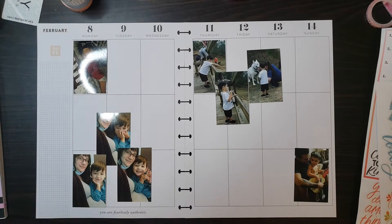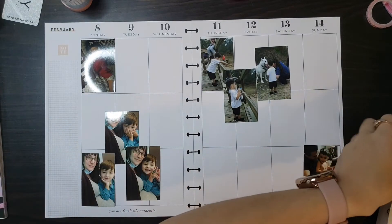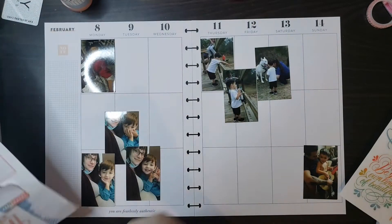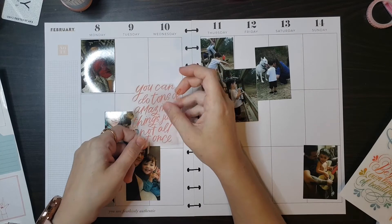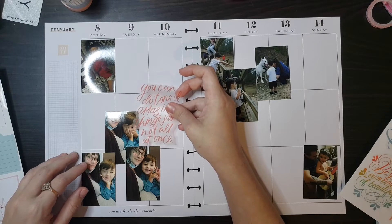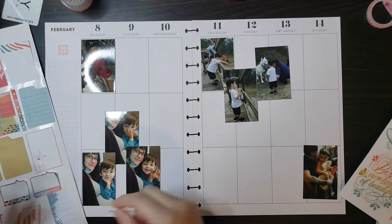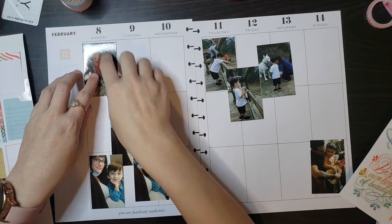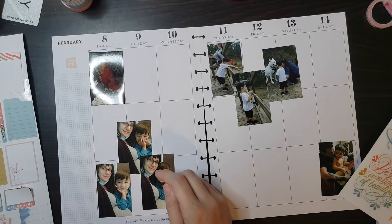I want the quote right here — or I can put it right here. It's really hard; I always say this but starting off it's always so hard. These are single pictures, so all I need to do is figure out my washi tape for the top, so let's see.